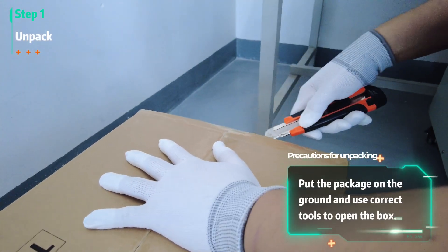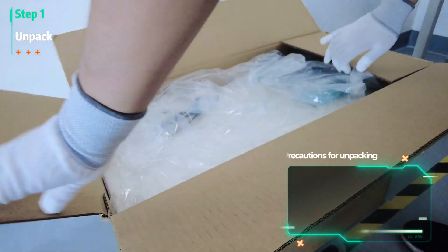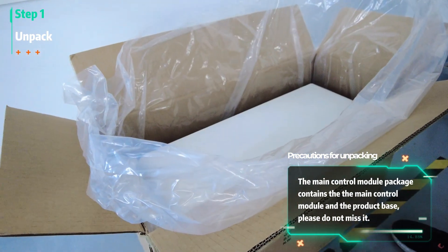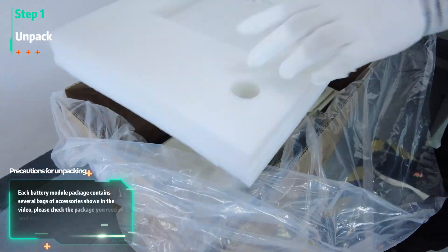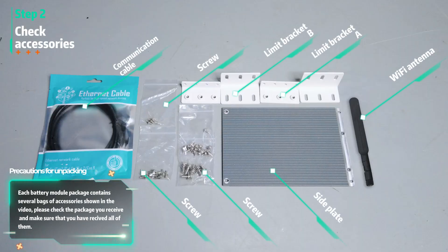Put the package on the ground and use correct tools to open the box. The main control module package contains the main control module and the product base — please do not miss it. Each battery module package contains several bags of accessories shown in the video. Please check the package and make sure that you have received all of them.